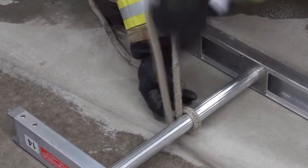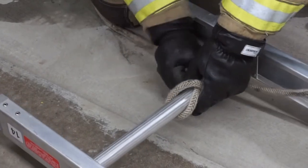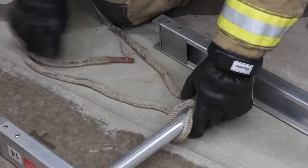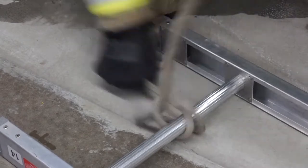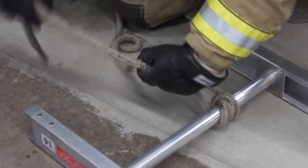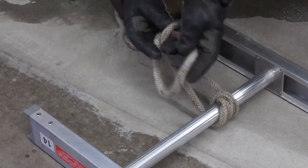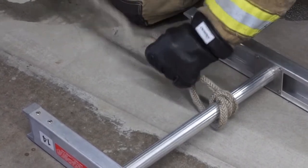Use a clove hitch and a safety overhand backup to attach a tagline to the bottom rung — it will be needed to control the ladder while being hoisted. Communicate to the firefighter above that the ladder is ready to be hoisted. Maintain tension on the tagline to ensure the ladder doesn't hit the building.